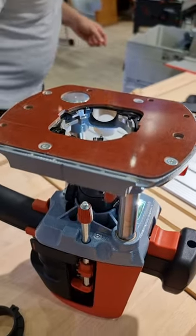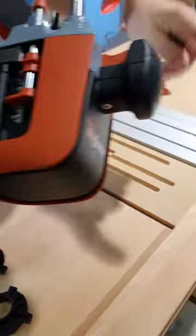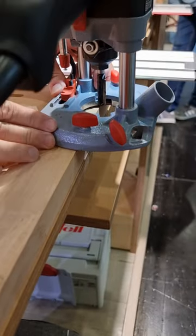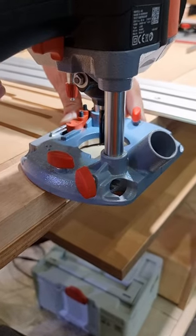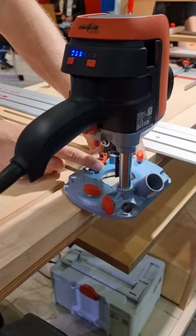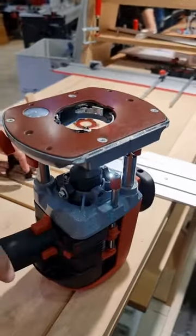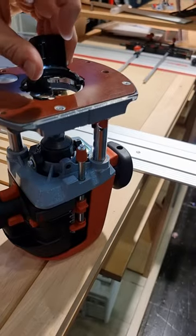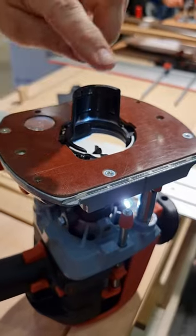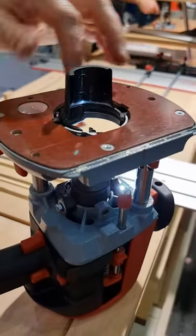Next: if you work along an edge, there is a danger that chips may fly out and the dust extraction might not catch them. This is why we have a chip deflector, also within the delivery specification. Without any tools, you can put it into the base plate, and then we have a deflector that guides the chips into the dust extraction.